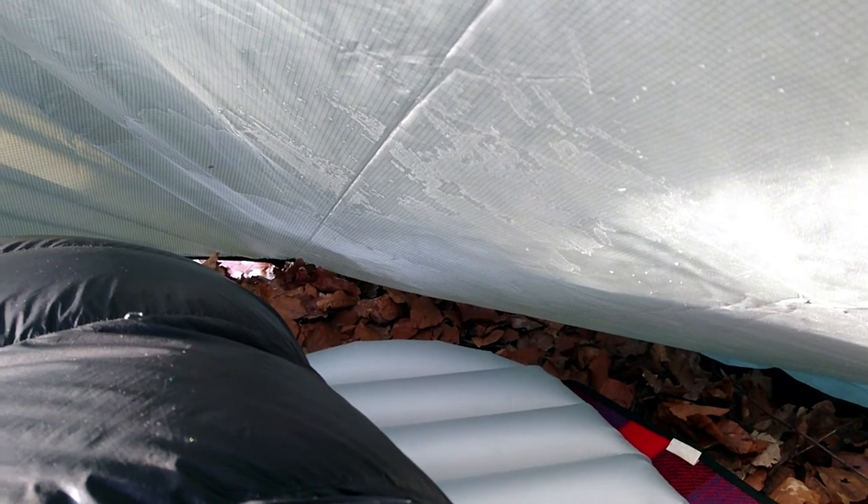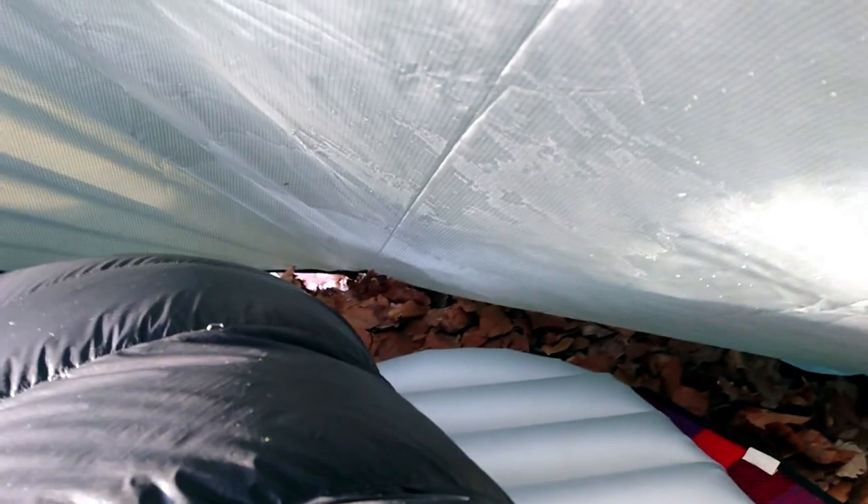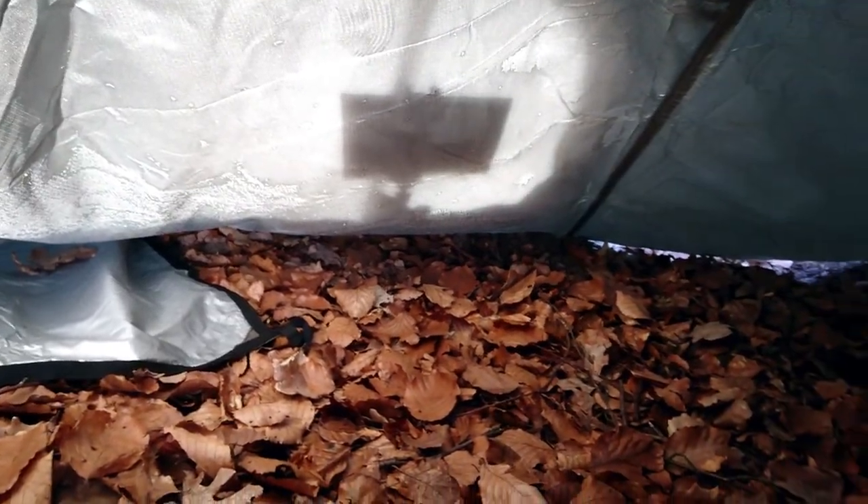It's minus two degrees in the morning. I'm not sure what time of day it is, but yes, minus two degrees Celsius. The condensation in the tarp has frozen — I'm not quite sure if this is picking up on camera — but yeah, there's a nice sparkly layer of ice.